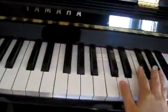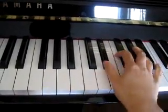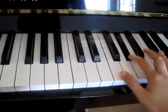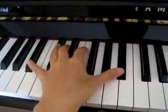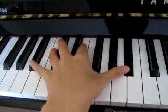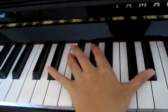I gotta get the phone. So then the next part, when it goes... the left hand just goes like this: Bb, F, Bb, Db, Eb.